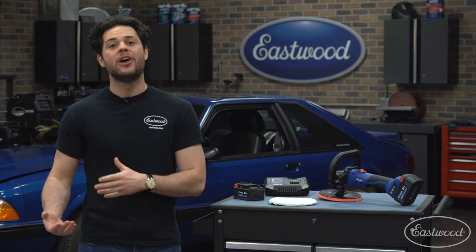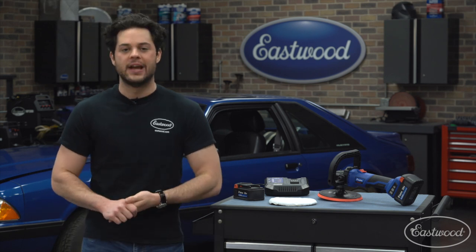In a worst case scenario these batteries will last for around 45 minutes of running this polisher non-stop, but it can go all the way up to five hours of light use without a charge. The batteries also take only about 80 minutes to go from dead to fully charged, so two batteries is really all you need to minimize the downtime.